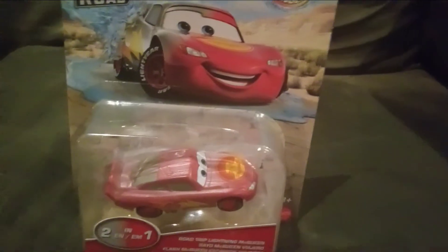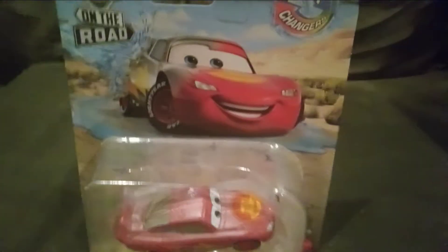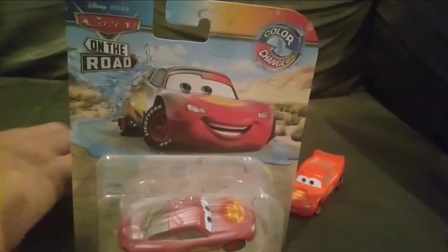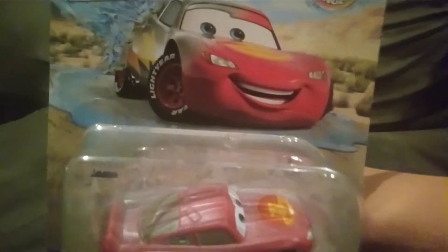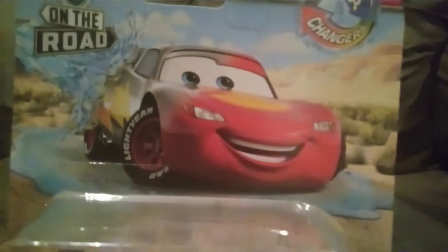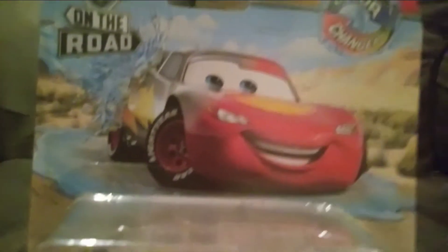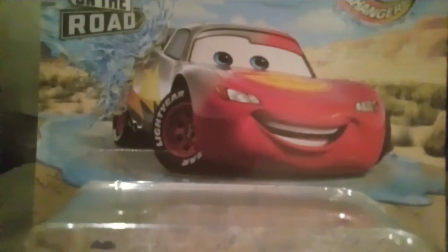Here is the Road Trip Lightning McQueen that changes from silver to red, and he looks amazing on package. This is one of the newest Color Changers. The other one was the Road Rumbler one, but I unfortunately don't have the Rumbler one. I did order the Rumbler one and he'll be coming soon, but he's not here today.